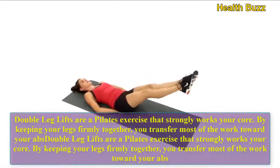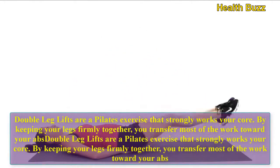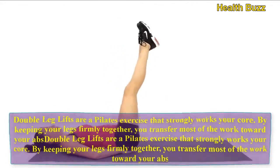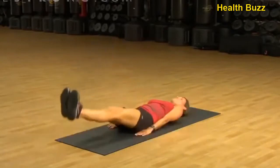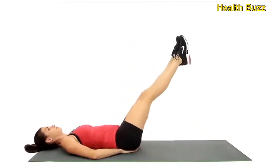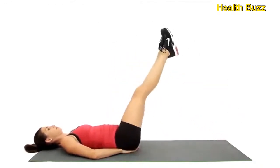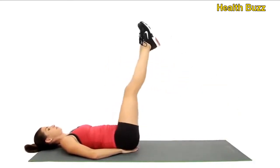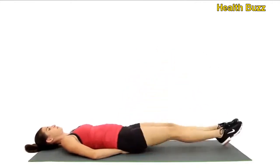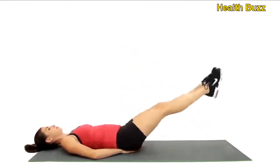Double leg lifts are a Pilates exercise that strongly works your core. By keeping your legs firmly together, you transfer most of the work toward your abs. Let us do 10 reps: 1, 2, 3, 4, 5, 6, 7, 8, 9, 10.